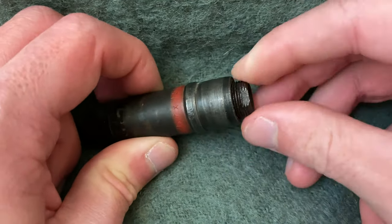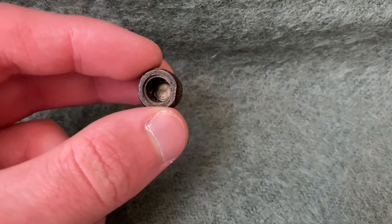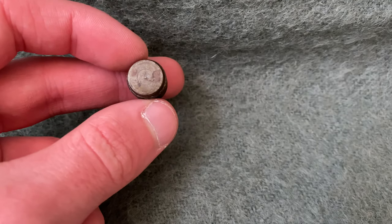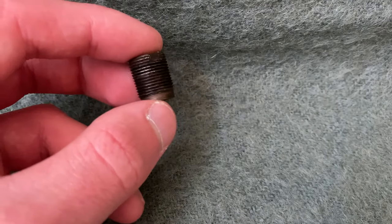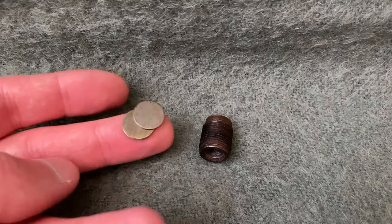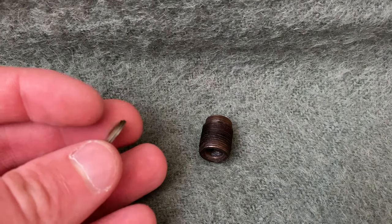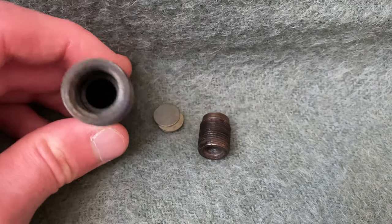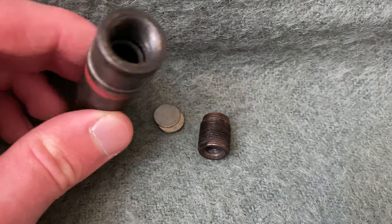Let's go ahead and unscrew that and take a closer look. Here is our threaded tracer cup. You can see the compartment where the tracer compound would have originally been, and there is no hole to allow for a self-destruct mechanism. Just like the detonator cups, this uses left-hand threads. Along with this, we also have two little metal spacers to put some more mass between the bottom of the very hot-burning fuse and the phosphorus ampoule that was contained inside of the projectile. Mine is obviously empty, but that hole is where it would have gone.